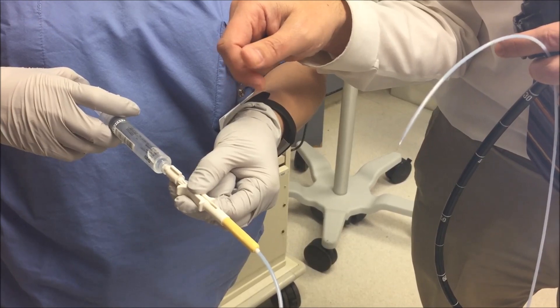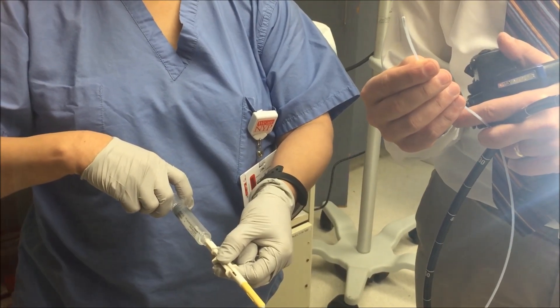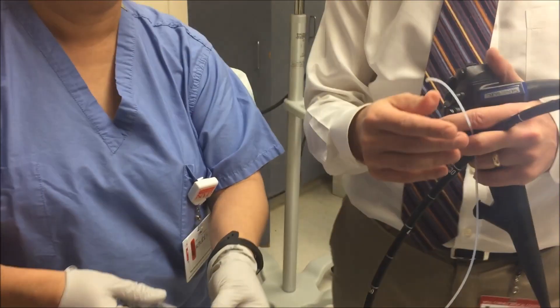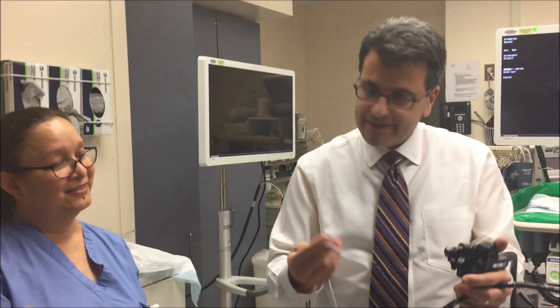You slide the syringe in, slide it out — that's how you bring the needle in and out. Priming it, of course. Once the needle's out — oops, it was probably going to squirt you, sorry! Anyway, that's how you inject the epinephrine. You put the needle out and then you inject it.